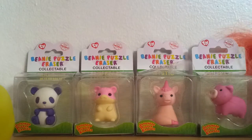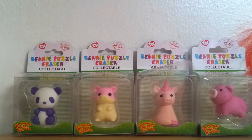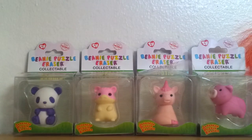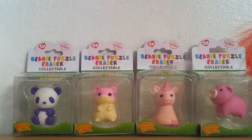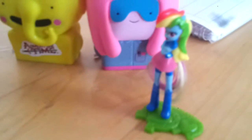Hey guys, it's me, Sweet Sugary Heart, and today I will be unboxing these four cute little erasers. I'm actually joined by Miss Wanda Duck, Rainbow Dash, and Tree Trunks and Princess Bubblegum and Mini Little Rainbow Dash. So anyways, let's get started.